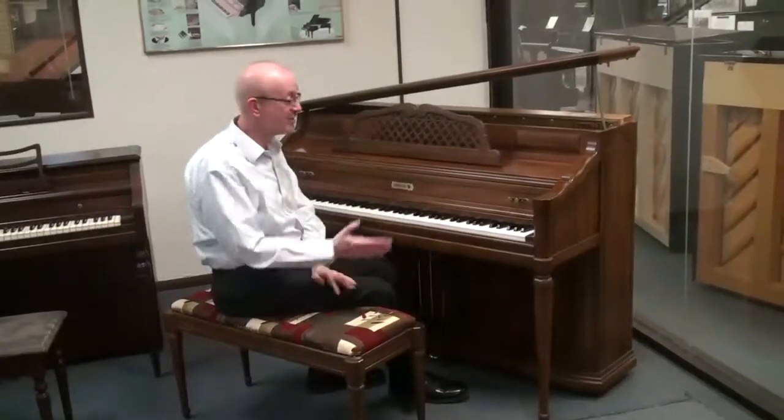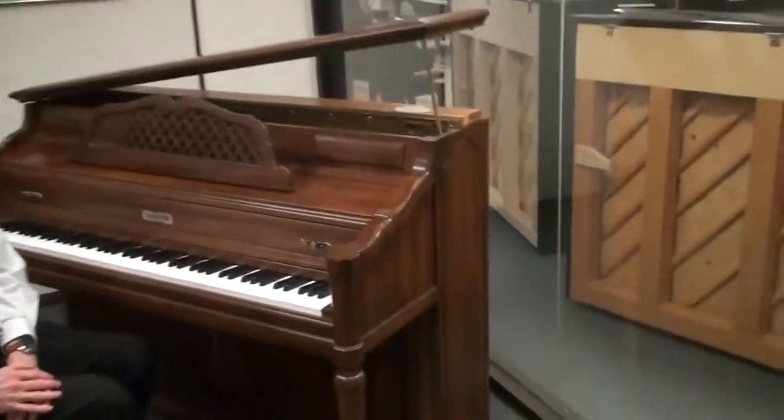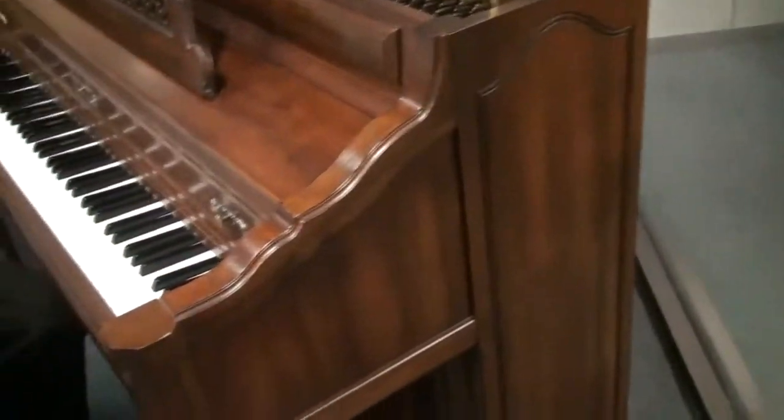Hi, Greg Norrod here. I want to show you this really wonderful Kimbell upright piano. Really exquisite cabinet work on this particular one. This is a pecan finish.